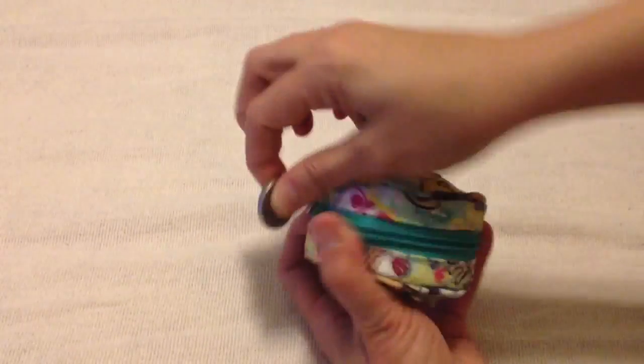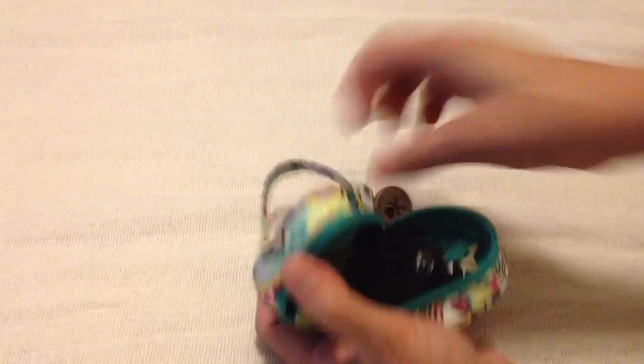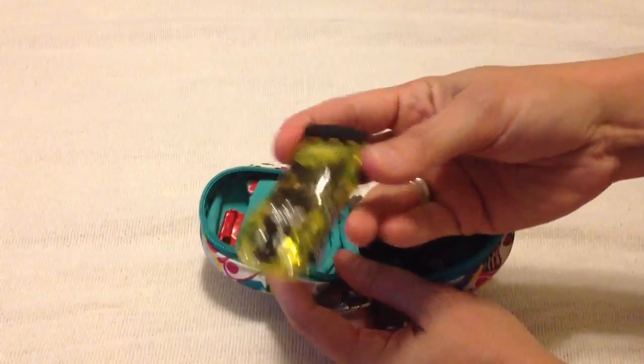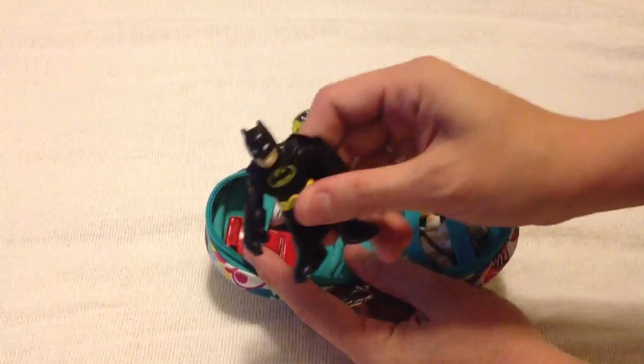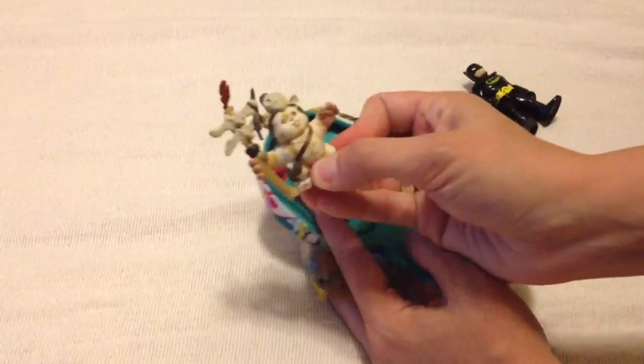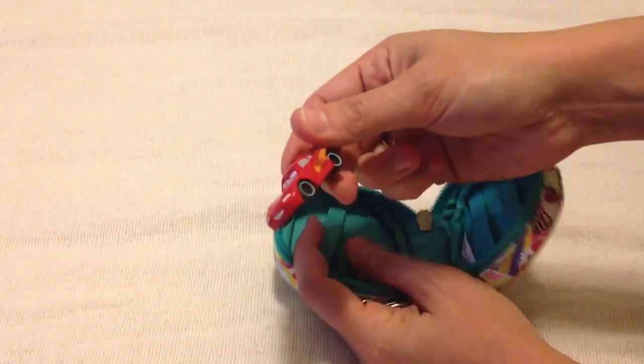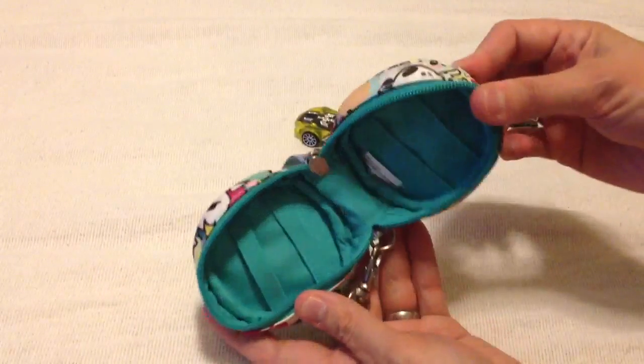These make great tiny little toy bags. I've got this one stuffed really, really full — see how much I can fit in it. I've got a Hot Wheels toy, a Batman, an Ewok from the Star Wars set, a Hello Kitty, and a Lightning McQueen. So five tiny little toys.